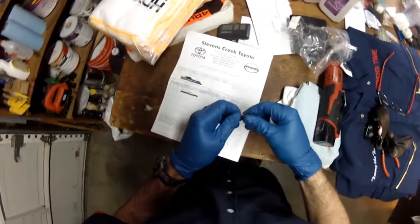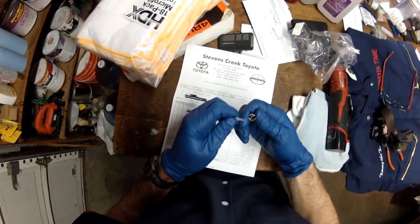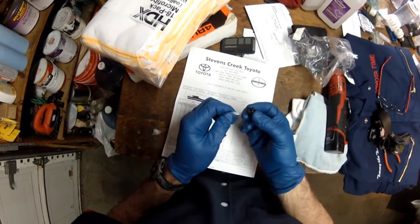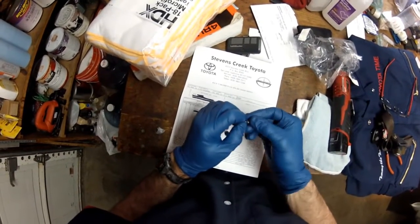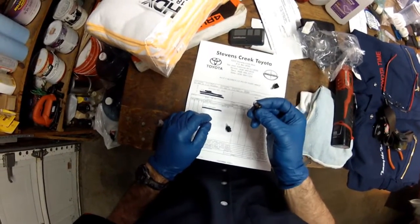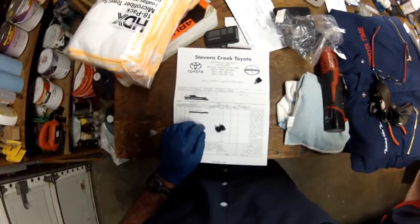The guy at the dealership showed me that these bulbs pull out of the little receptacle that holds them in. When I asked if they sell the bulbs separately, they said this is how they sell them — complete with the little receptacle. These were about $7.25 a piece.